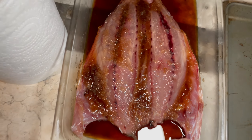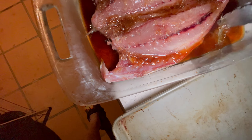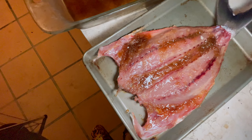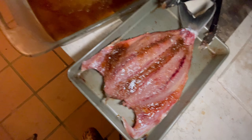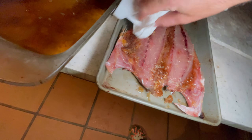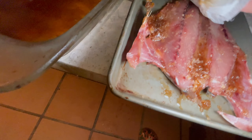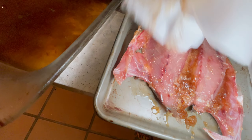It's been brining for a few hours now - lots of liquid coming out. Lay it down in here. Some people say to wash the brine off, but I think I'm just gonna get some paper towel and just wipe the brine off as much as possible, just so you don't get like crazy black. Look how much sugar and salt's in there - I don't wanna be chewing on that.